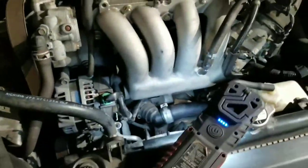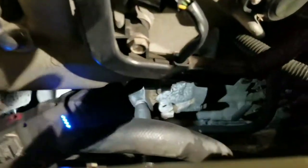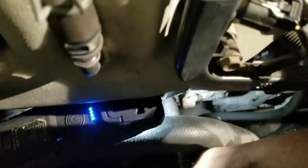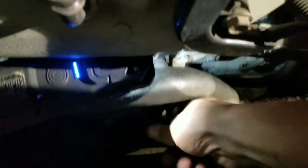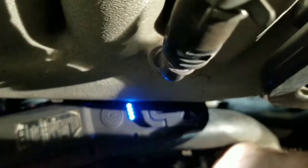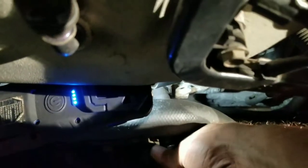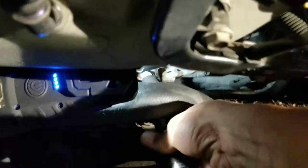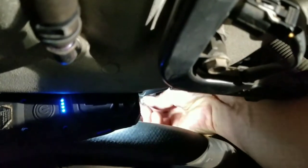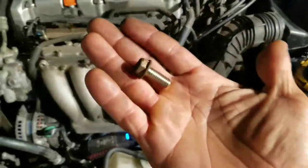We got a bracket down here. You gotta get that loose. Take that bolt off — go by hand. Take that off.